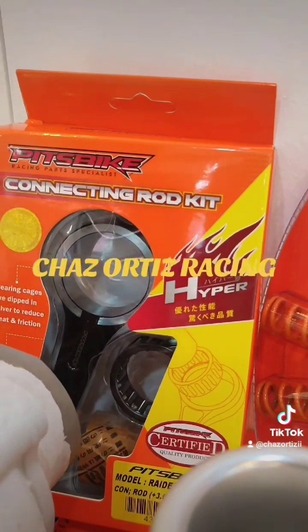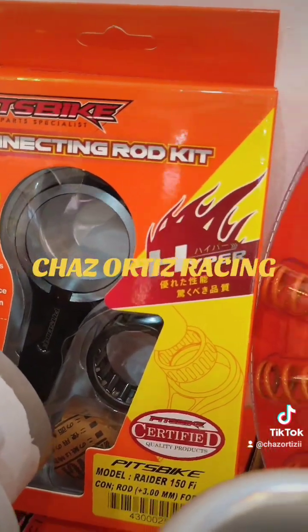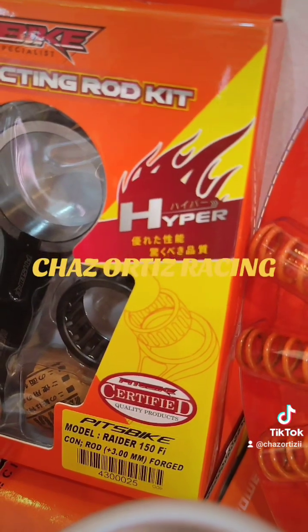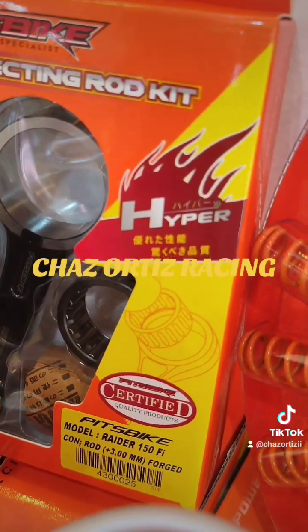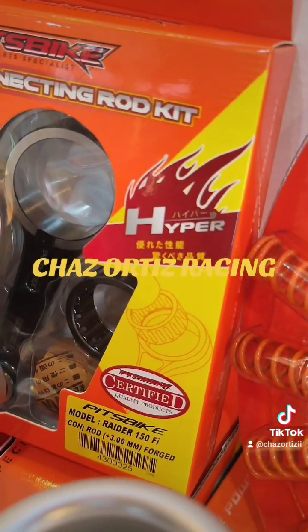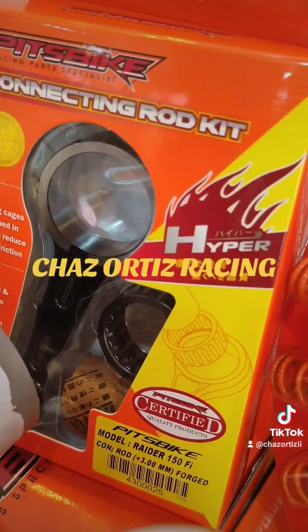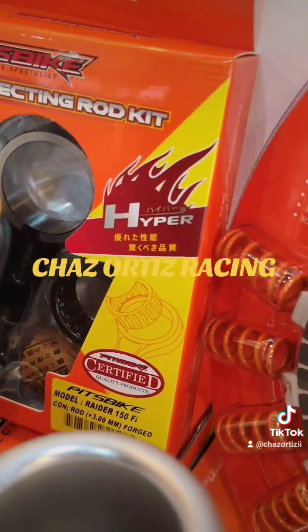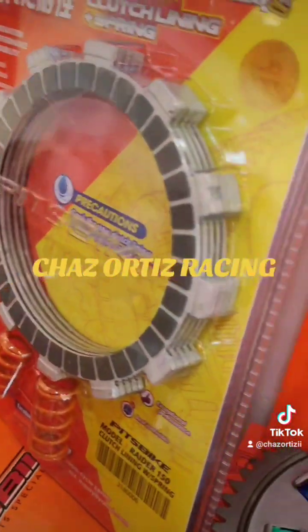Ito ay optional — kung gusto nyo magpalit ng mas mataas na connecting rod, 3mm. Ang difference nito ay yung TDC. Mas mataas yung duration, or mas matagal. Depende sa builder kung gaano kataas yung duration during TDC. Tanungin na lang sa kanila.